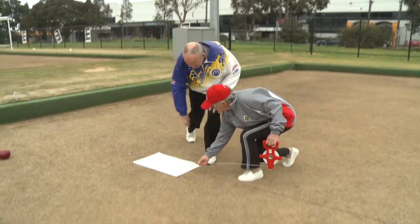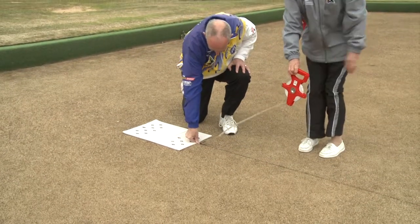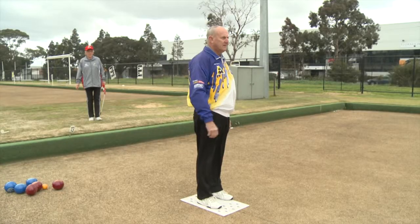Challenged jack length. Correct delivery of the jack. Call the umpire.